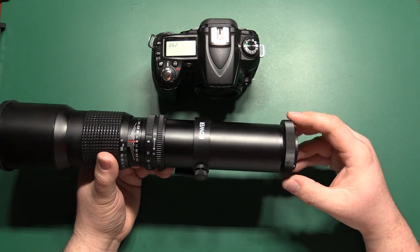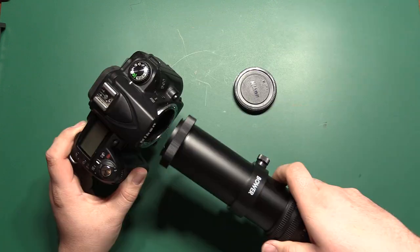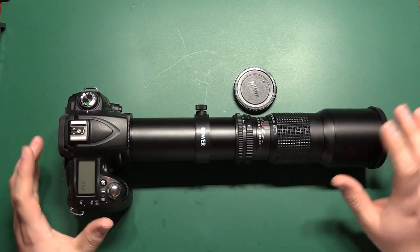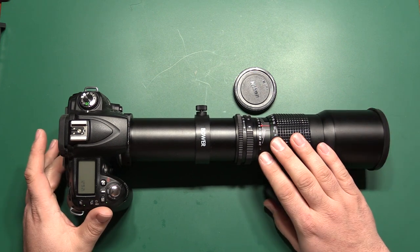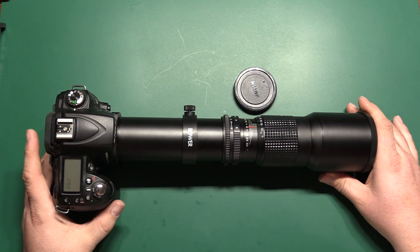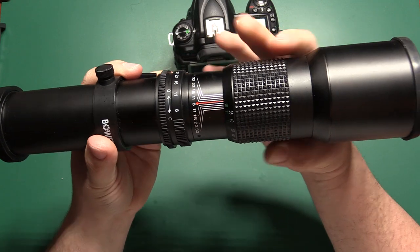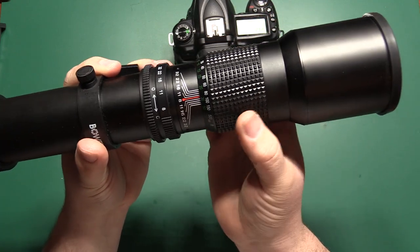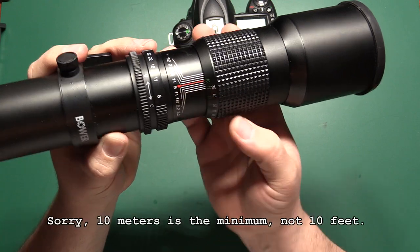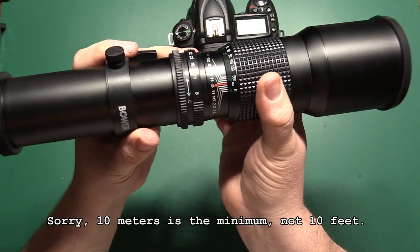Once you have the right adapter it threads right onto the back of the lens, and it will mount up to the camera just like any other lens. Once that's mounted up it clicks into place and you're ready to go — that's all there is to physically getting it mounted. Now let's go over some of the controls on the lens. The controls are fairly simple: all you have is zoom and aperture control. The zoom you basically just rotate this front part — there's a rubber knurled grip so you can rotate it, and it has a scale printed on here from 10 feet all the way up to infinity. As simple as that, you just turn this to focus.